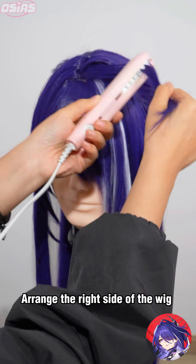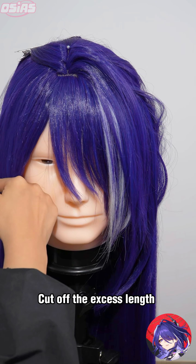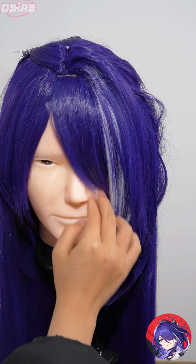Arrange the right side of the wig. Then trim the left bangs and sideburns. Make a curved style and cut off the excess length.